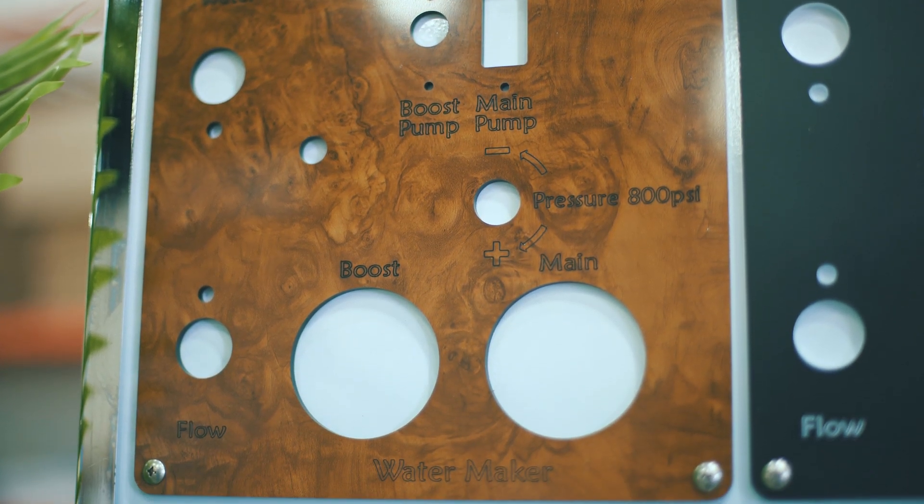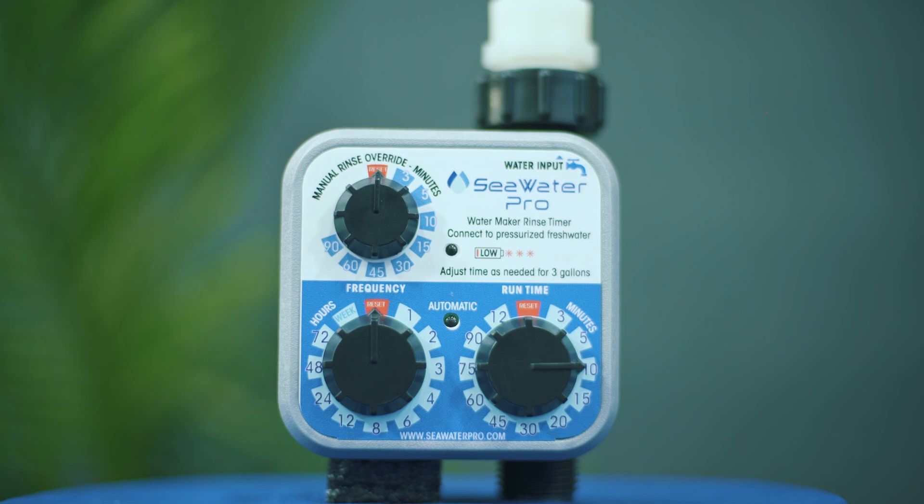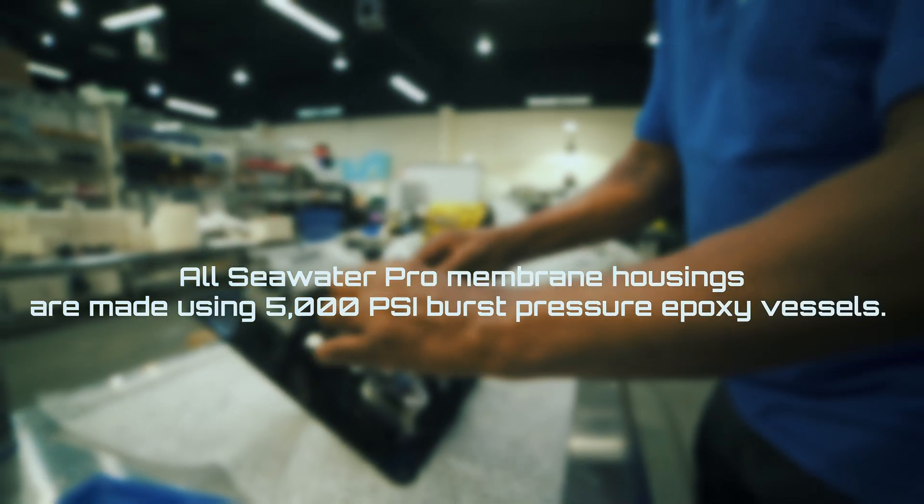Another great feature of the pressure regulator is the patented bypass, which allows for automatic rinsing without any intervention.